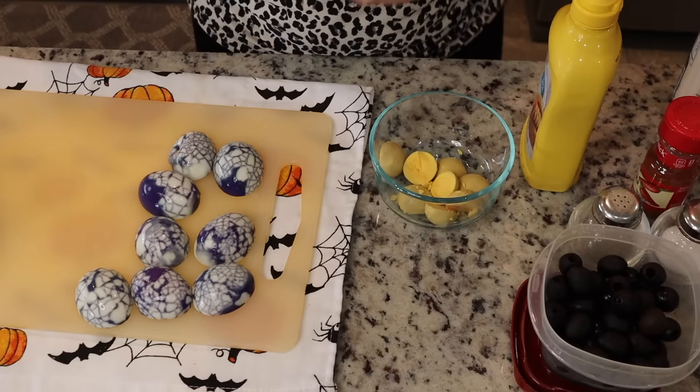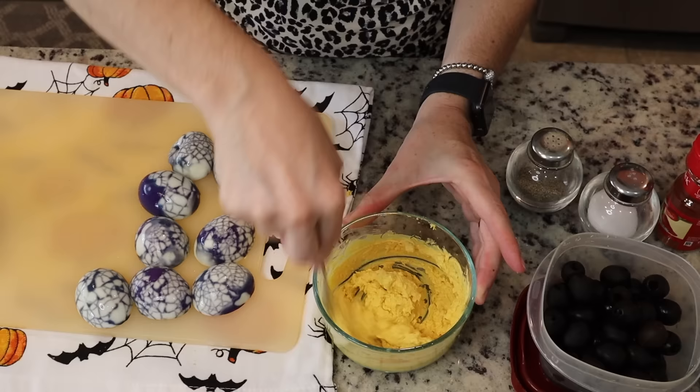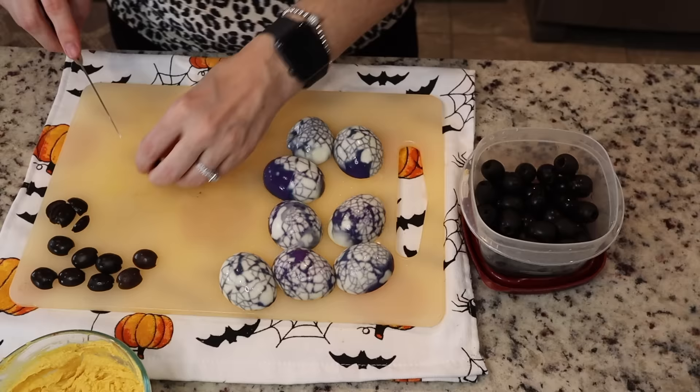Now we make the deviled eggs as usual. I use mayo, mustard, salt, pepper, and paprika, but make yours however you like. If you want them really smooth and creamy, feel free to use a blender, but since I'm making a small batch I won't. Then we take some black olives — cut them in half for the body of the spider and cut them into little wedges for their legs. Now we just fill up our eggs.